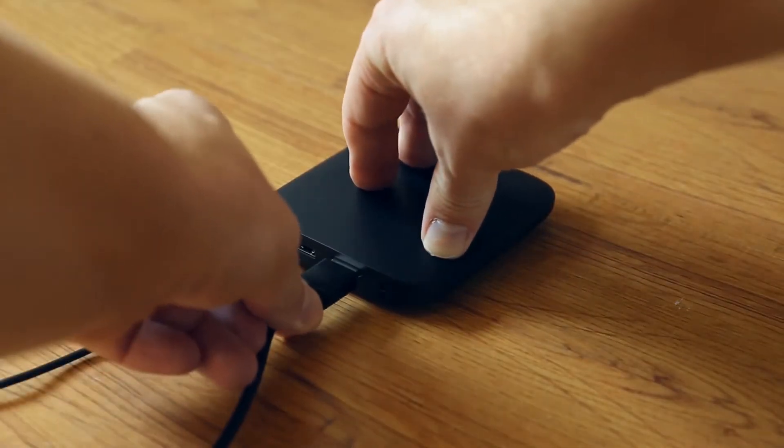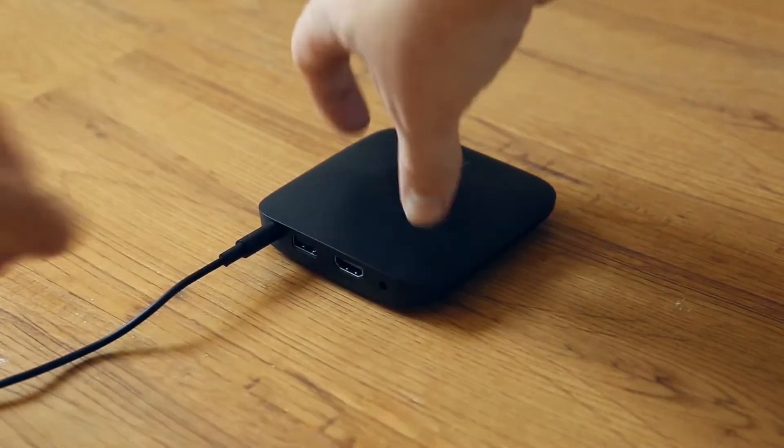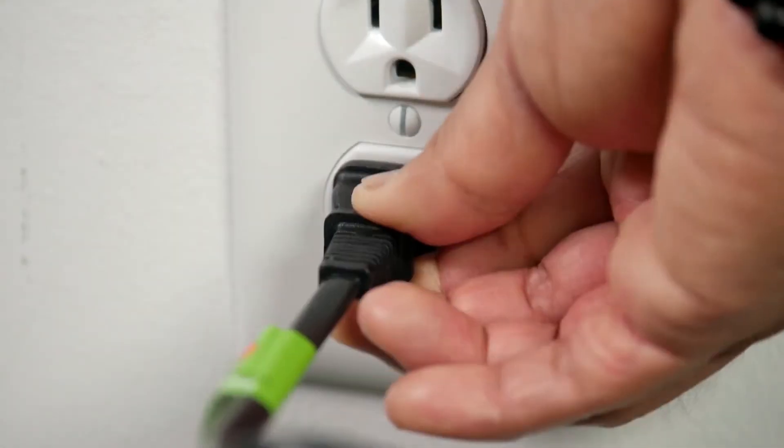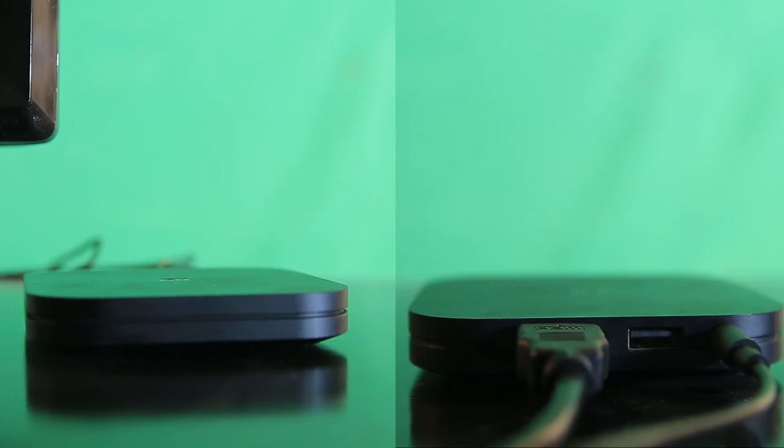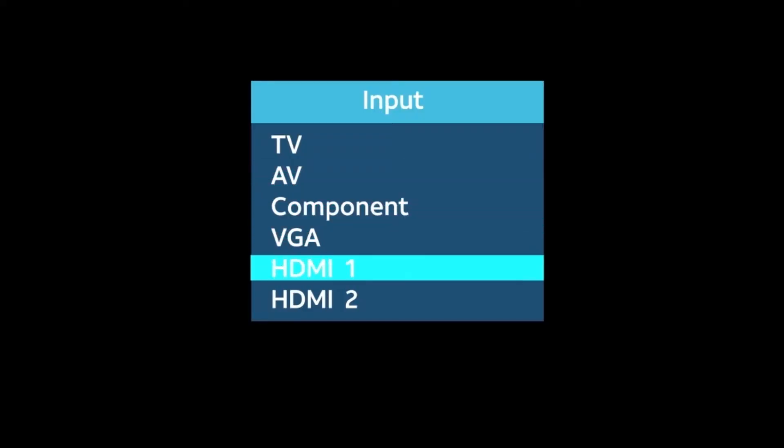Use the HDMI cable to connect the TV box to your television. Next, connect the power cord to both the TV device and the wall outlet. Now your device should be powered on. You may need to switch the active source on your television to the HDMI port the device is connected to.